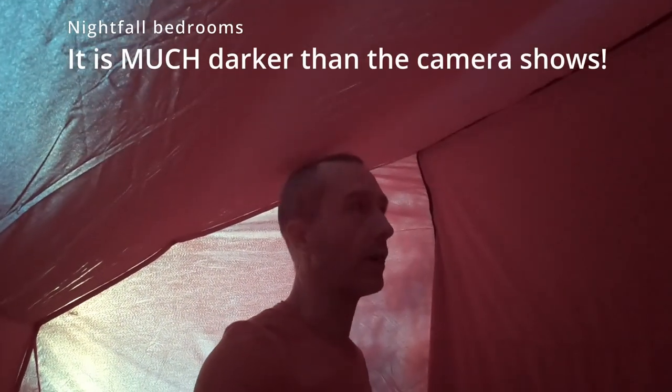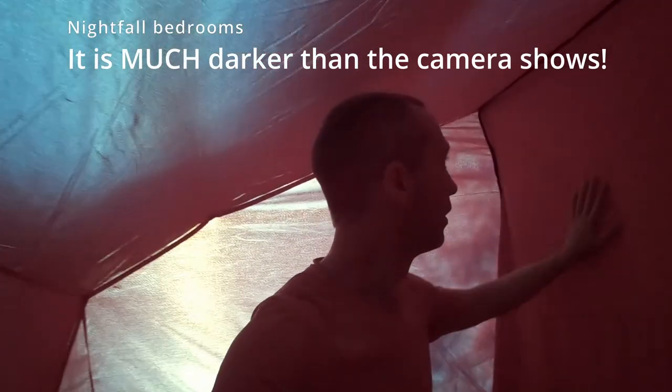We've got the Nightfall bedrooms and these are pretty dark — the camera is compensating a little for the light. It's about six o'clock and quite sunny outside. That's a hell of a difference compared to my last tent. It's a lot darker, so you can actually sleep when the sun is out. There are little light hangers inside as well, and ventilation if you need it.